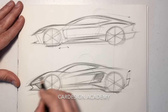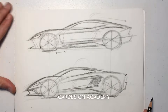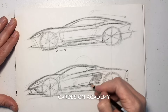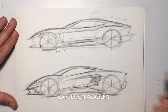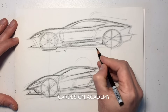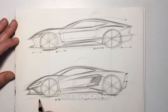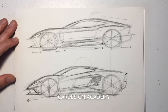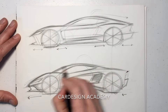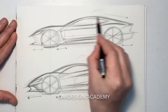You can see the distinct difference between front-engined and mid-engined sports cars. Typically a much shorter front overhang on the front-engine car and a longer front overhang on the mid-engined car, and then the opposite goes for the rear overhangs — a longer rear overhang on the front-engined car and a shorter rear overhang on the mid-engined car.